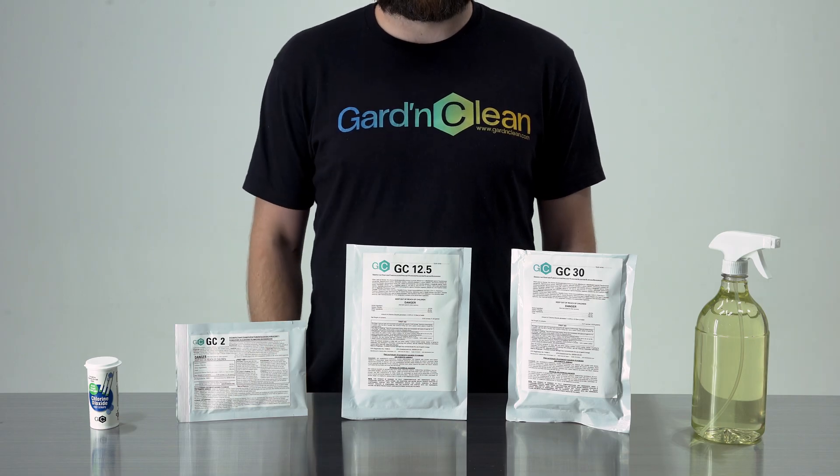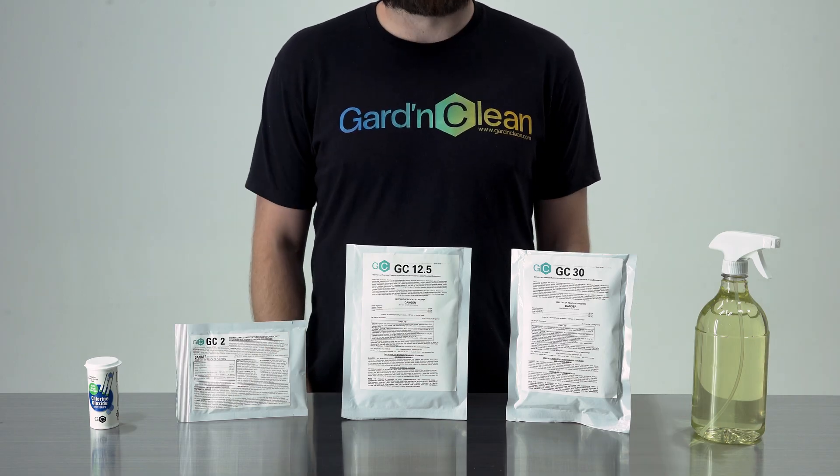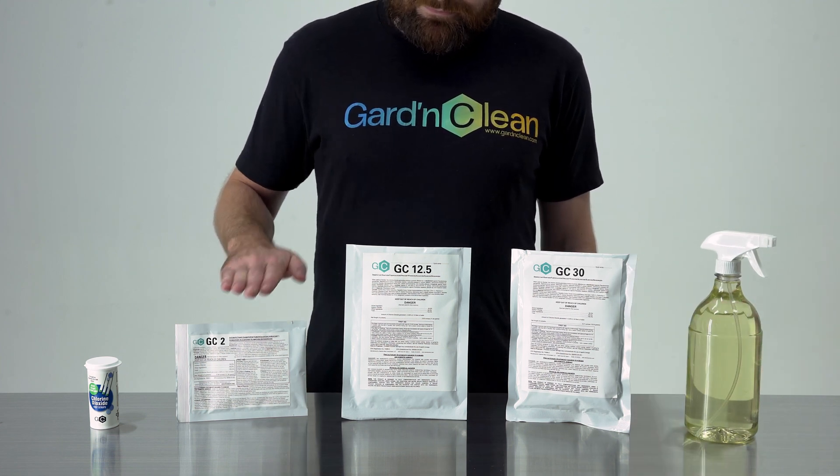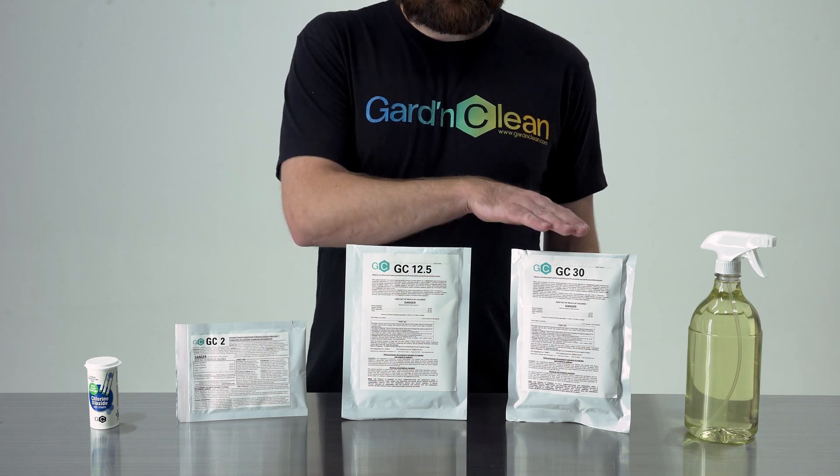Hello, thanks for checking out GardenClean. In this video we would like to introduce you to GardenClean's GC Liquid. GC Liquid is available in three sizes: two gallons, twelve and a half gallons, and thirty gallons.